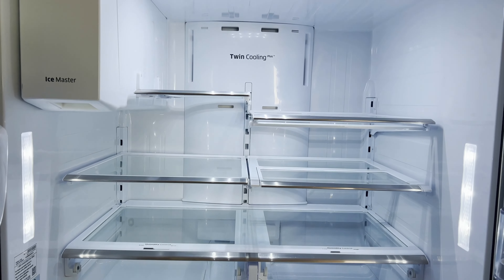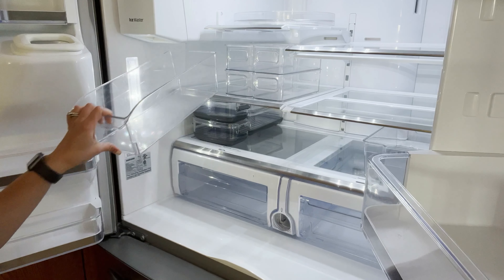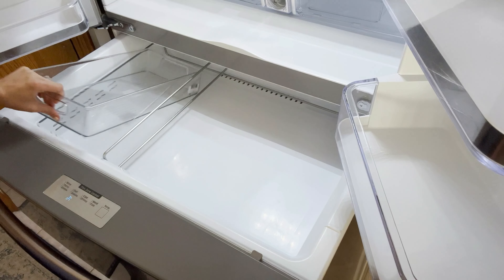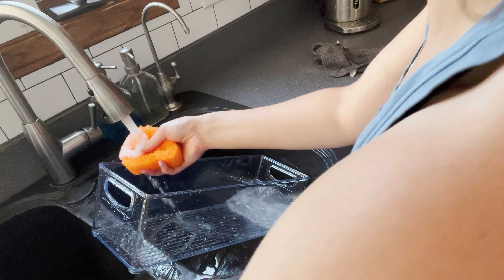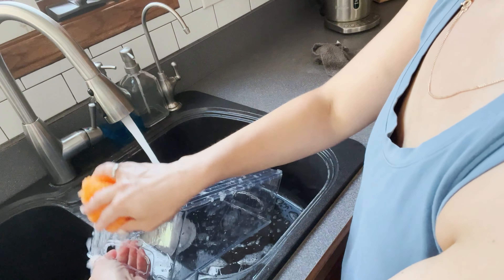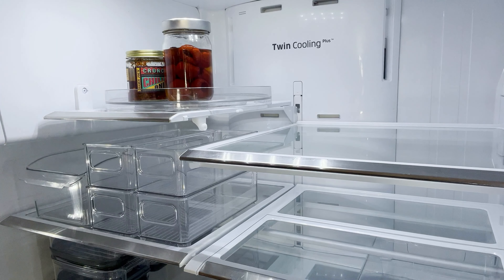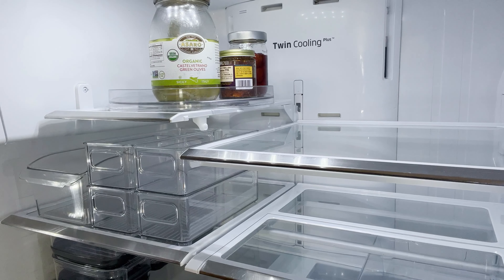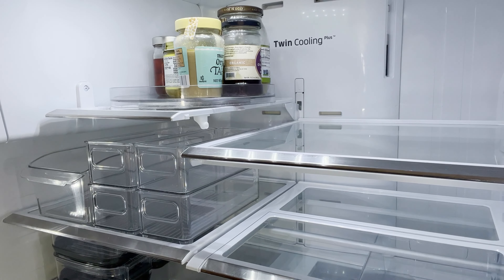Now that everything is clean and shiny, I'm placing some bins in the fridge to see how it's going to look before putting the produce and veggies in them. I'm trying to figure out a layout I'll be happy with. I did invest in some bins — I know they can be a bit expensive, but it's like a lifetime investment. You're always going to use them, and if not in the fridge, you can reuse them somewhere else. And that's the lazy susan up there — if you don't have one in your fridge, I highly recommend it. You can fit a lot more things and just spin it to choose what you want.